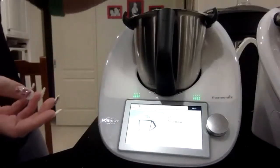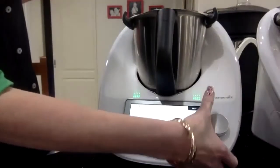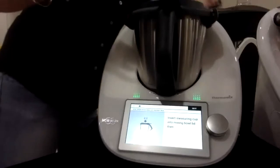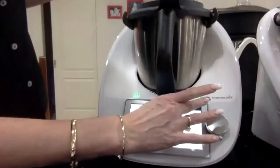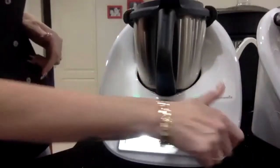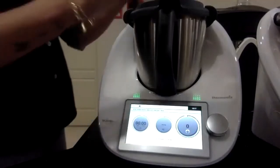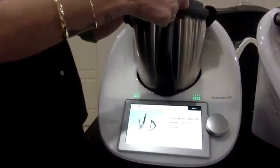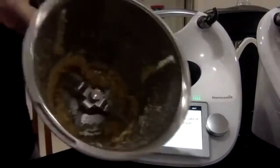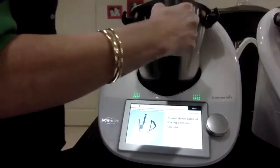We'll just dump that in there. You would just tip straight from your packet, hit next, and put the measuring cup and lid on. Three seconds, speed nine — that's going to mill down our sugar. This does require two little chops, and the smell is amazing — it's a shame it's not smell-o-vision. The ginger has chopped up beautifully. Scrape down the sides of the mixing bowl and give it a second hit.